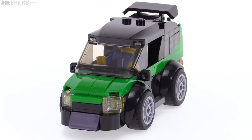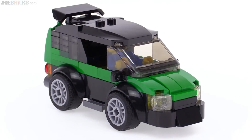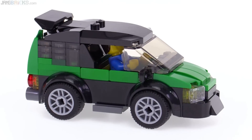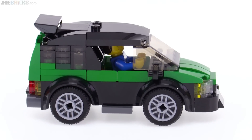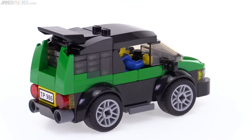I took it as a challenge to take that super simple Juniors base, which usually ends up making things that look similar, and I wanted to make it unique — something I would actually be willing to put into my Lego city.